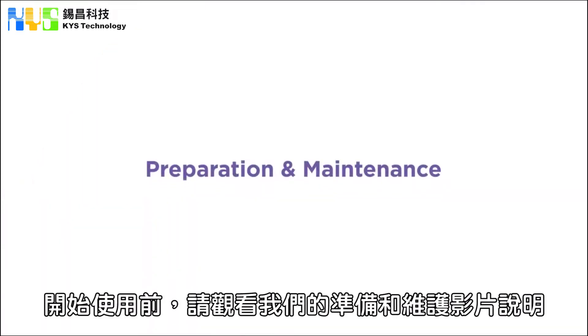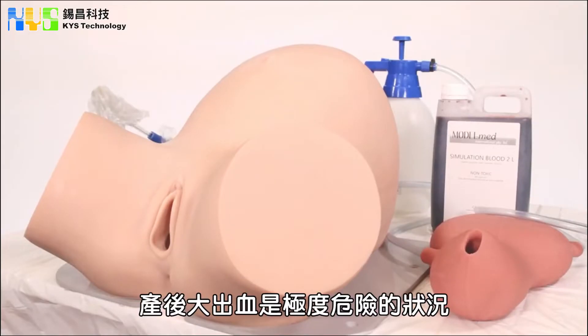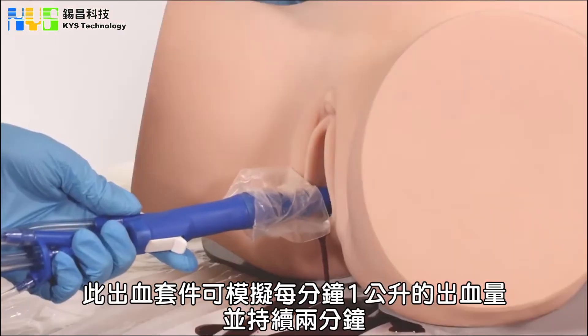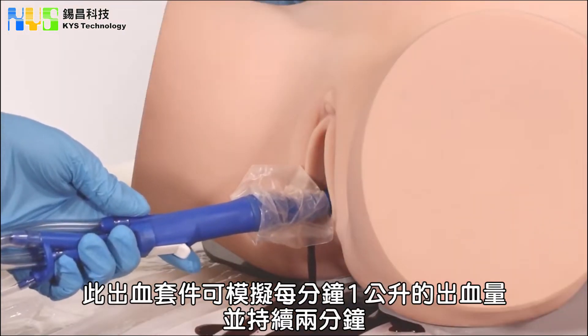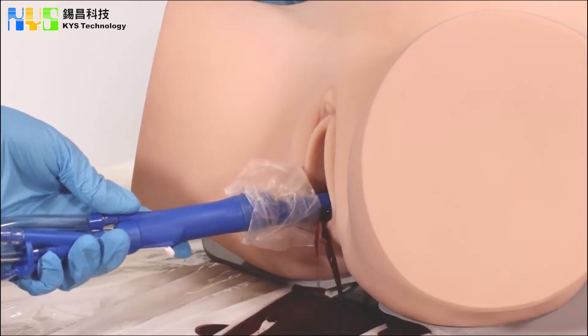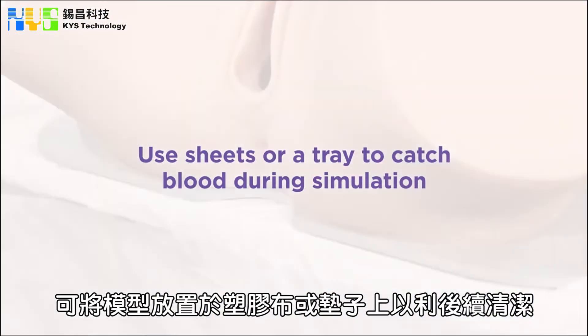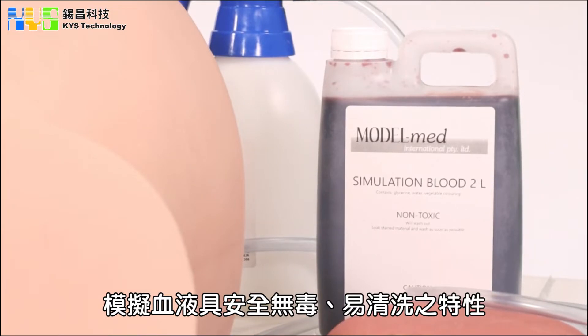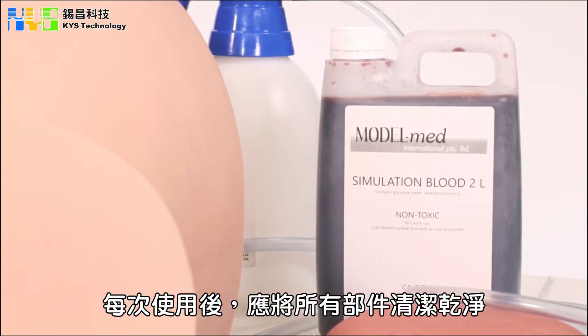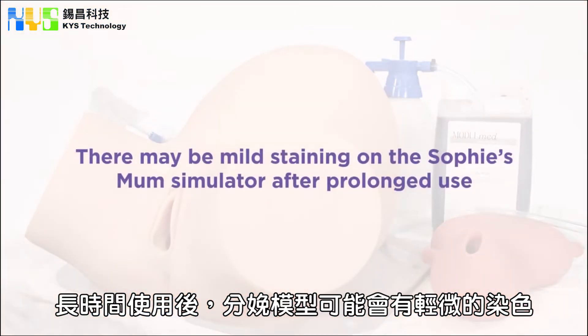Please watch our video on preparation and maintenance before attempting a simulation. A postpartum hemorrhage is a life-threatening situation. The Model Med Postpartum Hemorrhage add-on can simulate a blood flow of 1 litre of blood per minute for 2 minutes. We recommend running this simulation in an easy-to-clean environment and over a plastic sheet or tray. The blood we use is non-toxic and washable. You should also wash your PPE after use. There may be mild staining on Sophie's Mum Simulator after prolonged use.